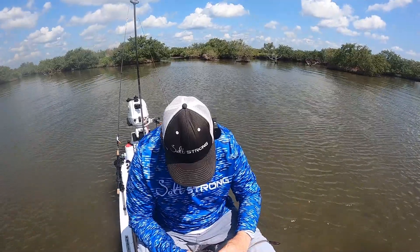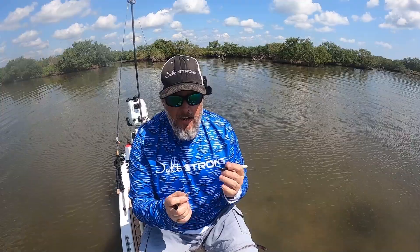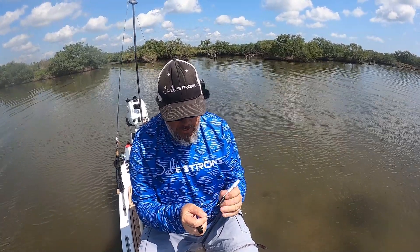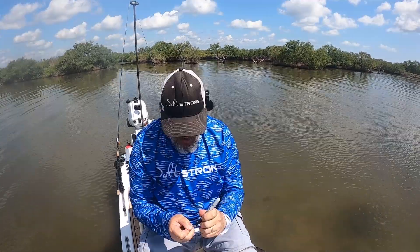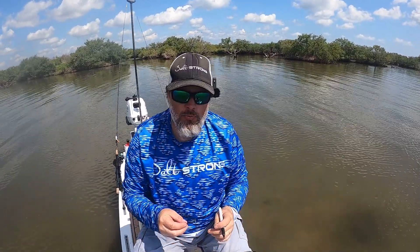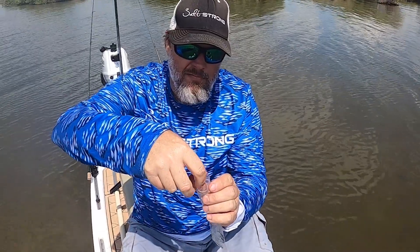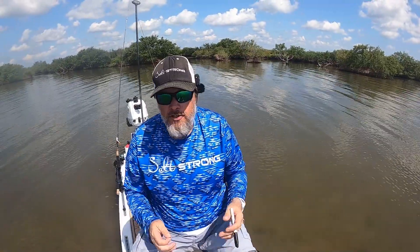I'm going to fast forward through the part where I'm sharpening the hooks. I just wanted to show that they were actually sharpened while I was on the water. So I got all my hooks done. I'm going to mark the lead weight on each one so I know which is which: one dot on the control, two dots on the one that's been sharpened but not coated, and three dots on the Sharpie-coated one. I'll get them wet, put them in a Ziploc bag still wet so they don't dry out, giving them the most time in that salt water. We'll see the results in a week.